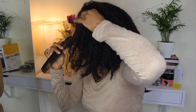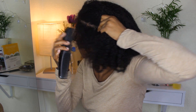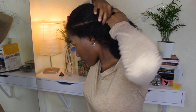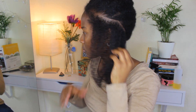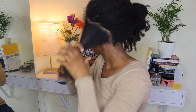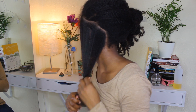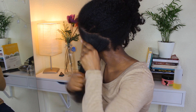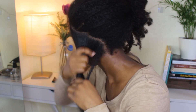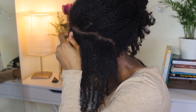I've started on the left side first. When I'm parting the hair down the scalp, I'm keeping the start of the parting quite narrow, and as I part down the scalp it gets wider. That's the look I'm going for — I don't want the parting to be equal all the way down. I think it looks nicer when it starts thin and then gets thicker.